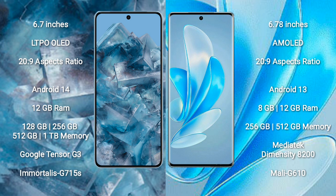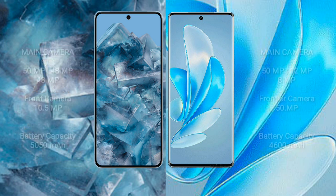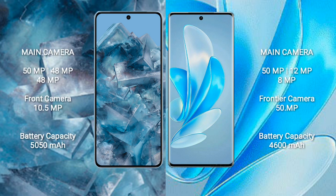The Vivo A17 Pro comes with 8 GB or 12 GB RAM and 256 GB or 512 GB internal storage, with a MediaTek Dimensity 8200 processor and Mali-G610 GPU. The Google Pixel 8 Pro features a triple rear camera setup of 50 MP plus 48 MP plus 48 MP, with a 10.5 MP front camera. The Vivo A17 Pro features a triple rear camera setup of 50 MP plus 12 MP plus 8 MP, with a 15 MP front camera.